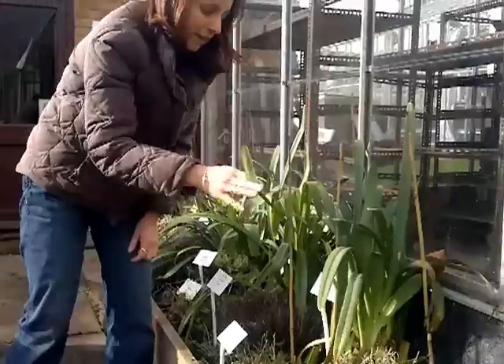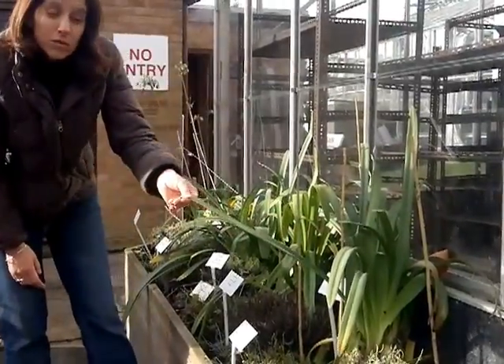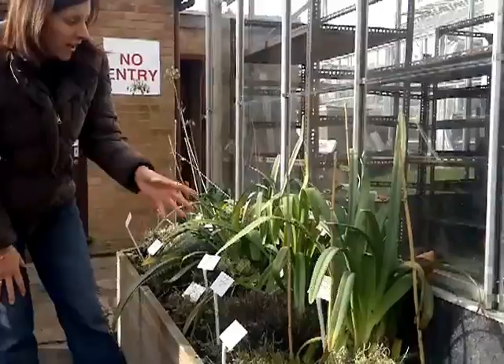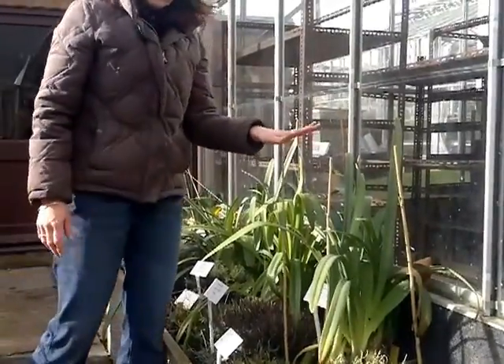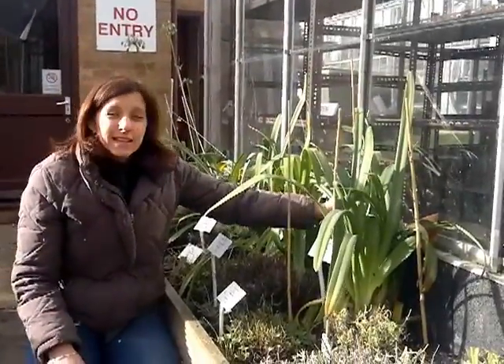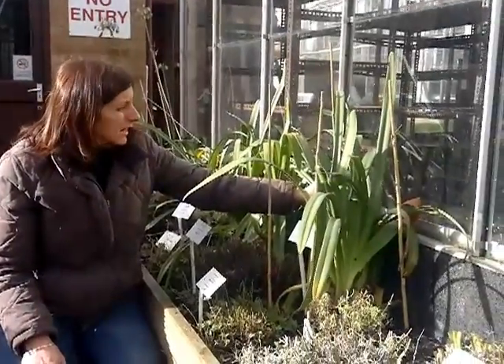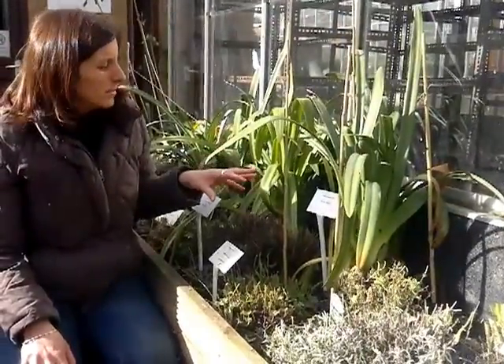Your evergreen agapanthus tend to have thicker, wider, strappy leaves. They don't lose their leaves during the winter — in fact they keep them and they actually want to keep growing. Ideally they'd like to be moved into a greenhouse. However, if you don't have the ability or space in the greenhouse to take them inside, this is a really good way of looking after them for the winter months.